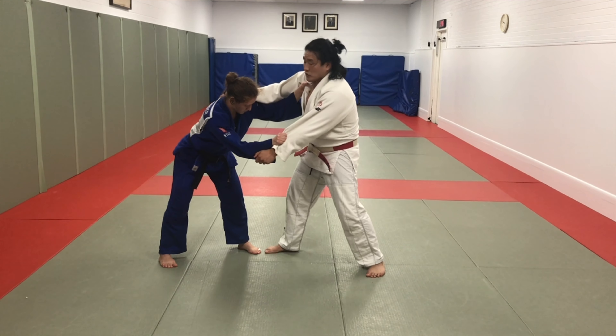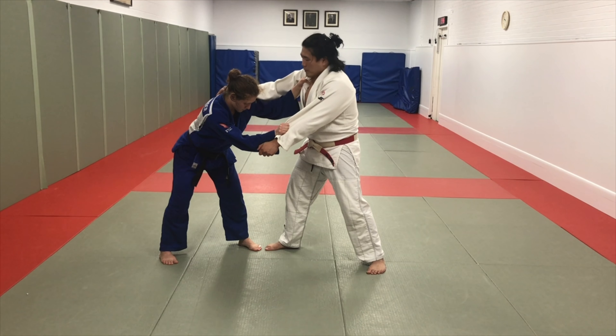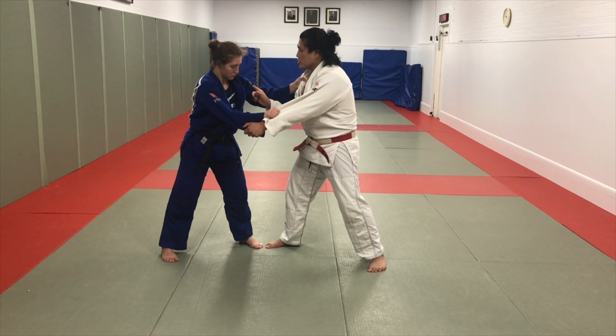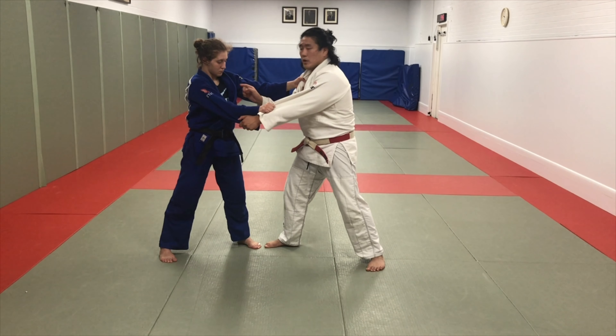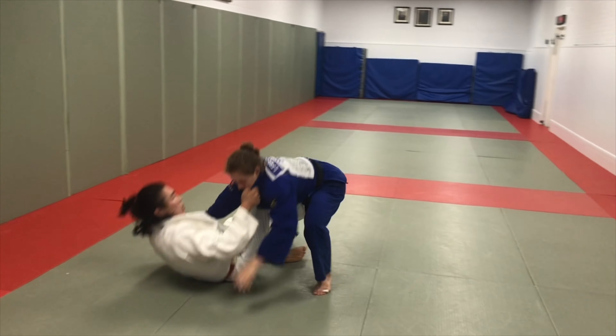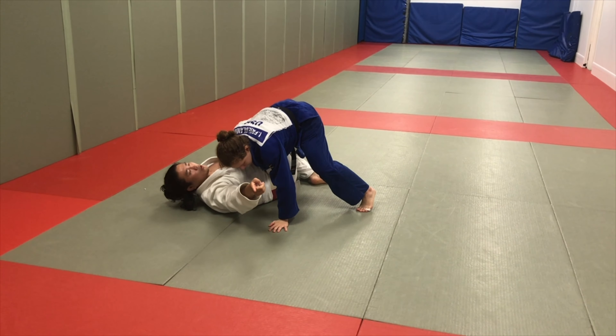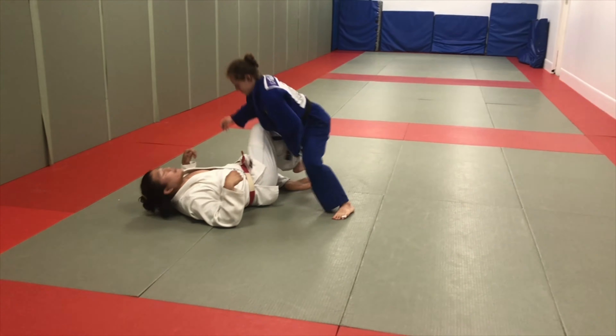She's grabbing my sleeve, we have the sleeve. I'm going to go sumi — and it's really important that I have the outside position, because if I go inside for sumi, she could post with this arm because I don't control the arm. So let's look at the sumi here — she just posted with the arm. This is going to be very difficult for me to take over to this side. That's why I want outside position.